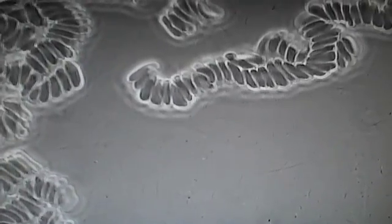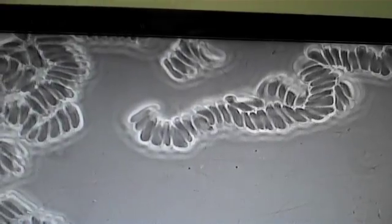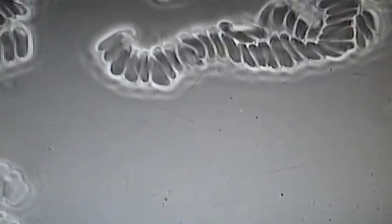So here we have a client with type 2 diabetes. We've got the red blood cells sticking together, we've got the Rouleau, and lots of bacteria, and the formation of fibrinogen in the blood.